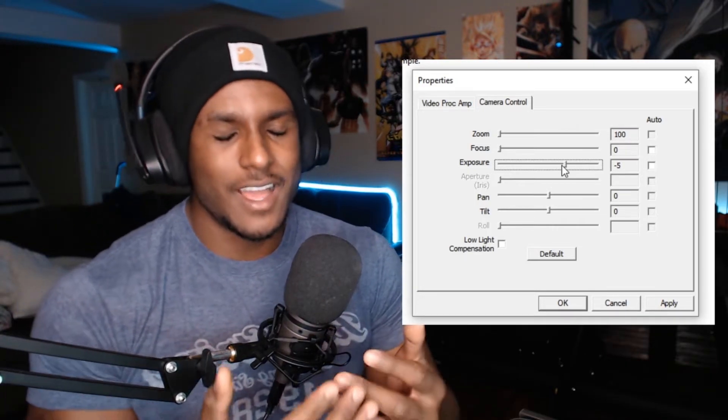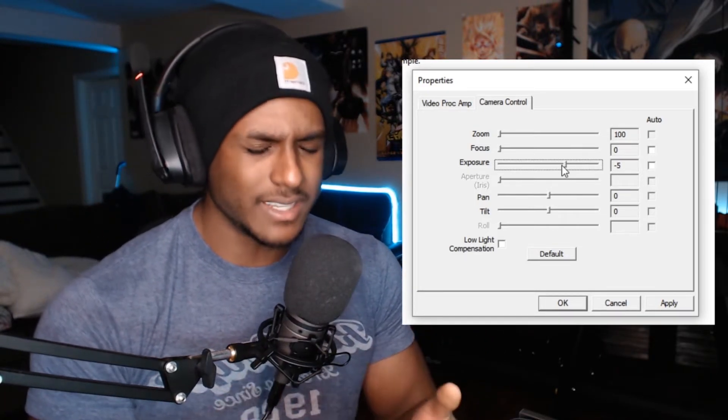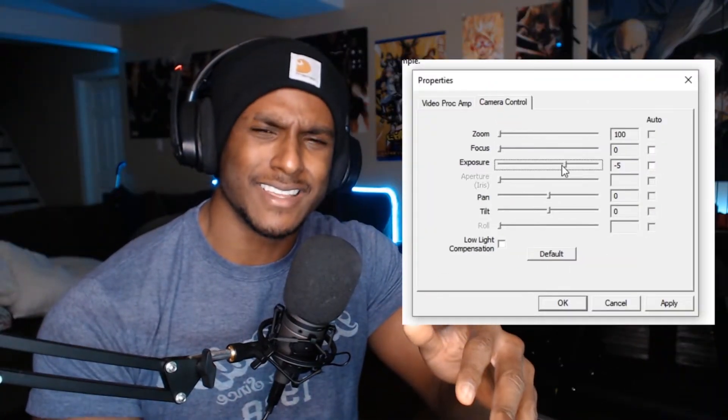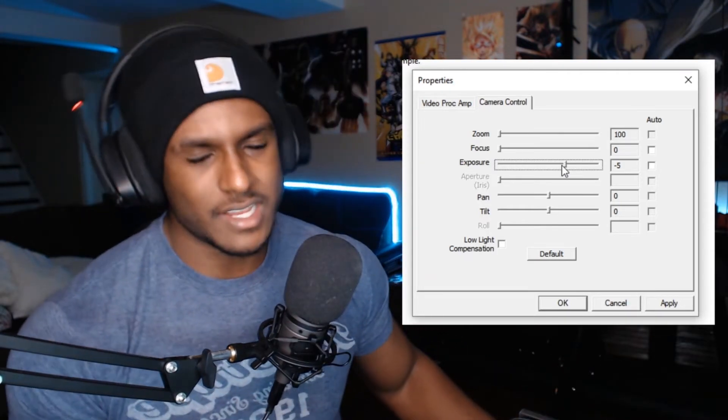I'm turning the light back down to a normal, comfortable level. If you have a light that's insanely bright — like an alien strobe trying to pierce your irises — it's not going to work out well anyway. A decent, easy-on-the-eyes light level is what you want.